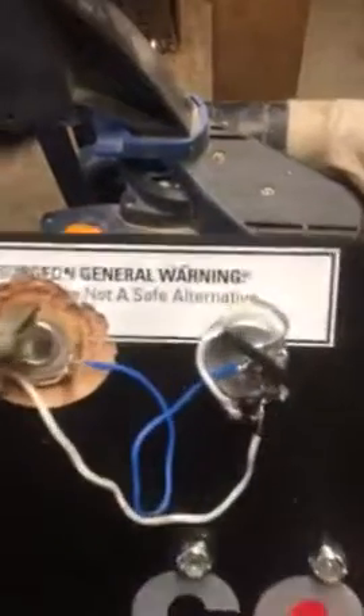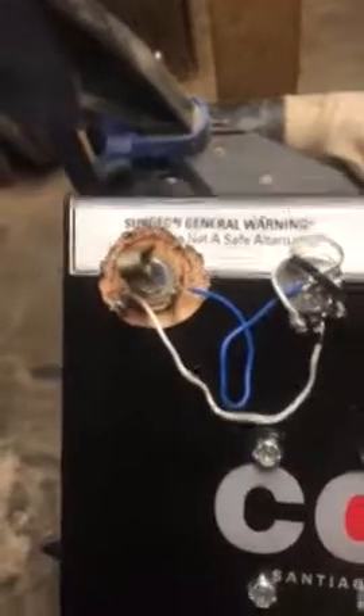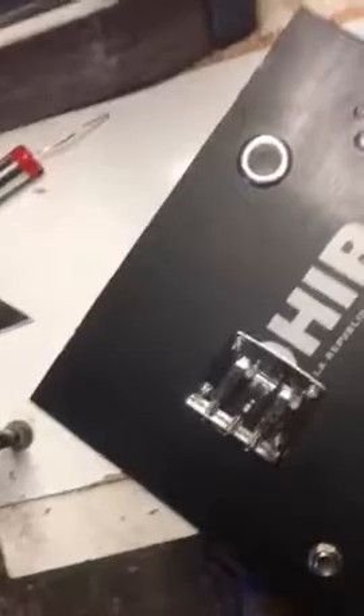Here's one of the final steps: I'm wiring the jack and the volume pot with the pickup, and this one is ready to go. Here's the front — I still need to put the knob on. That's the pickup, and there are two holes at the sound hole where I'm going to glue the finishing piece. It's a nice stainless steel screen.